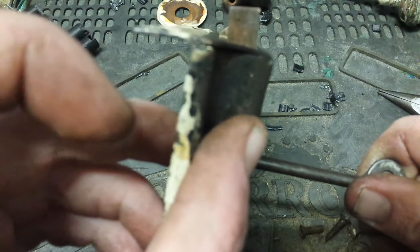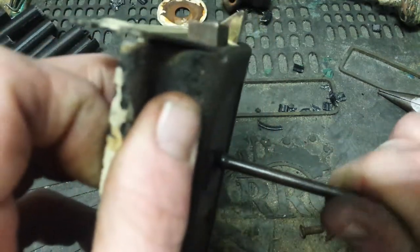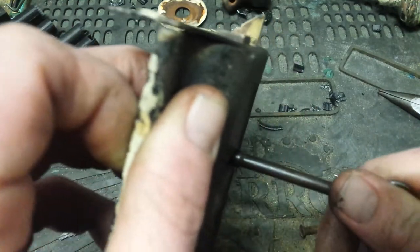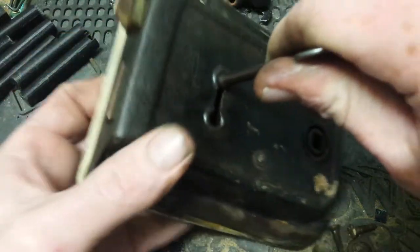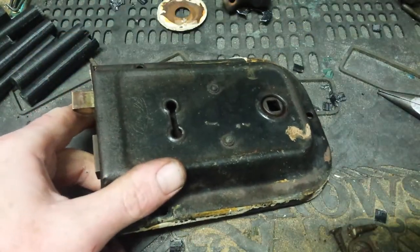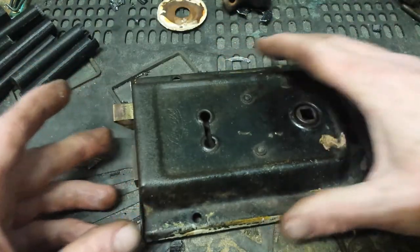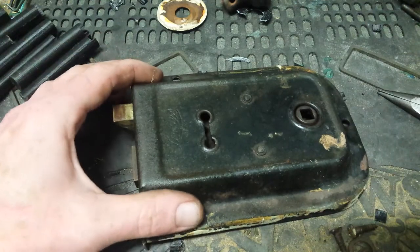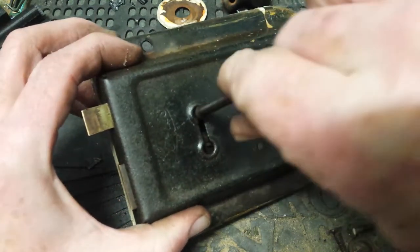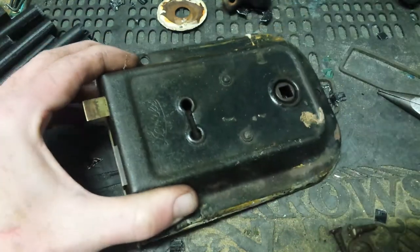If you look at it there it's not completely flush, however it is operational and it can be put back into service. I'll keep the beading out of the shot — that's not actually the beading for this lock. However I just happen to have this old key and decided to try it. So I'm happy that it works again.